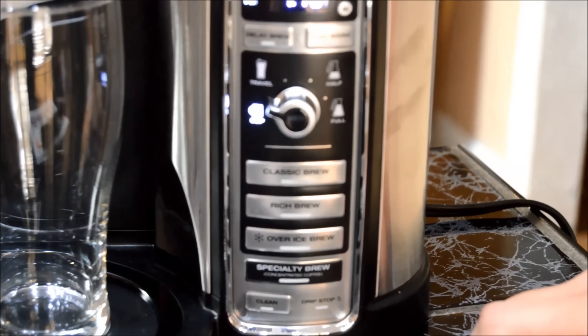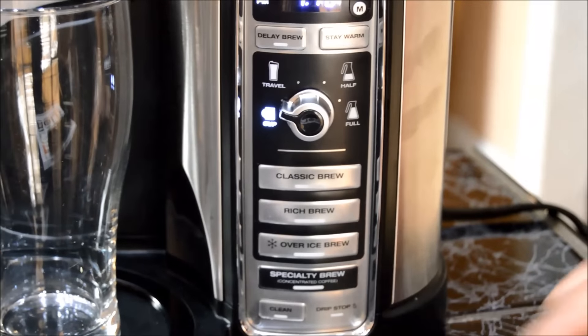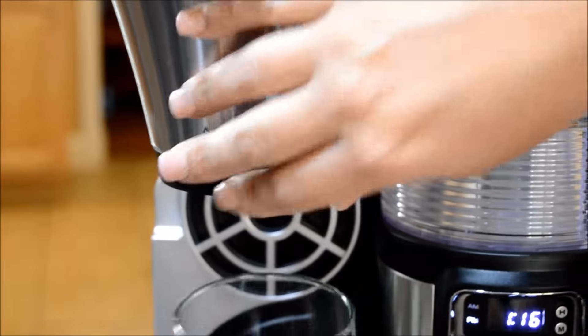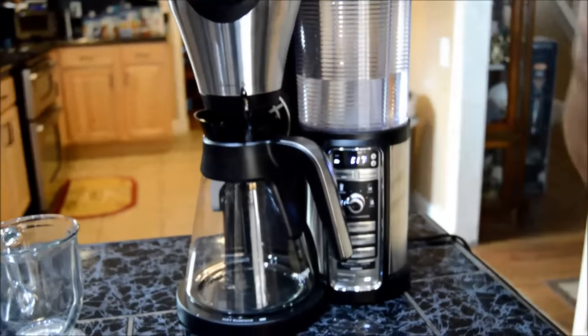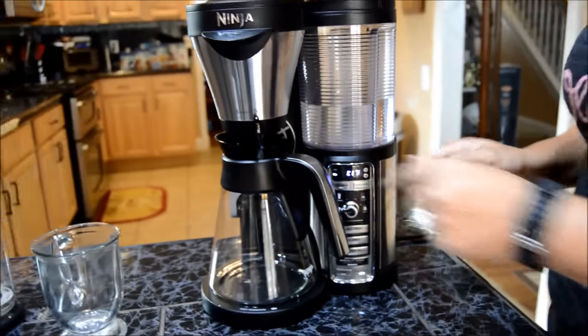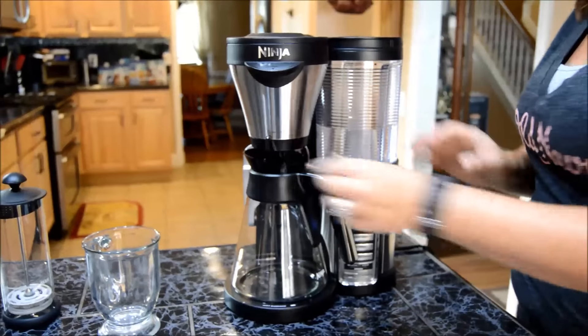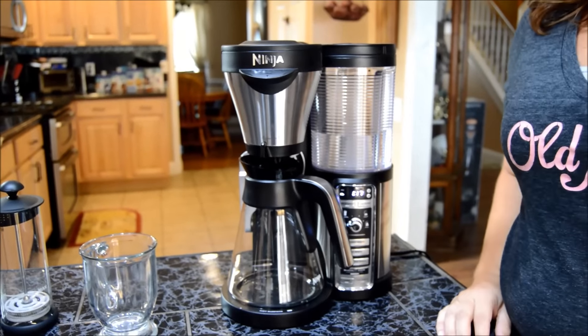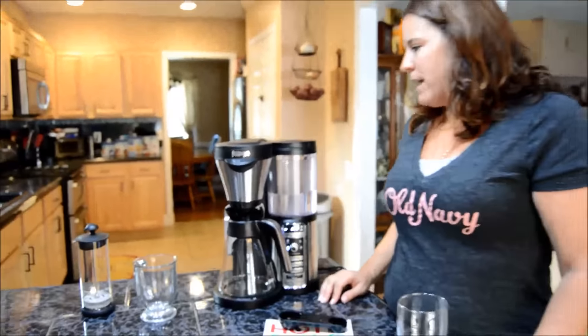Another great feature is that when you are done brewing, you can do the drip stop, which is actually located over here. So if you have this in here and you want to take it out because you want to pour yourself a quick cup and then put it back, you just go ahead and turn the drip off, pour yourself a cup, put it back, turn the drip back on, and it will continue brewing. So you no longer have that messiness on the bottom of your coffee maker.